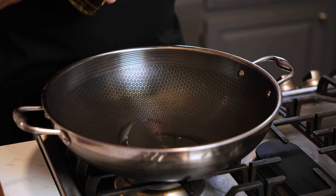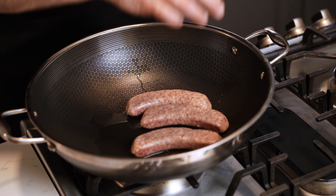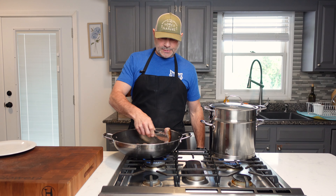Just enough oil so that we can develop a crust on the sausage. It's been going about two minutes and you can see we want a nice golden brown crust. Then we're simply gonna flip them over and let them go for another couple of minutes.